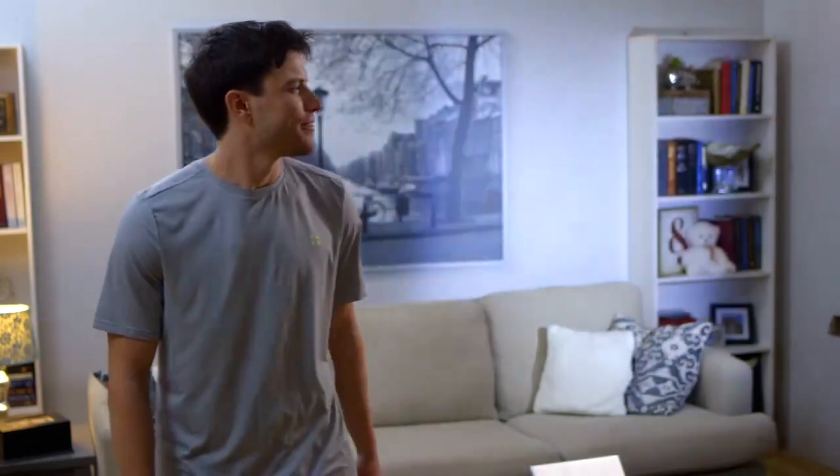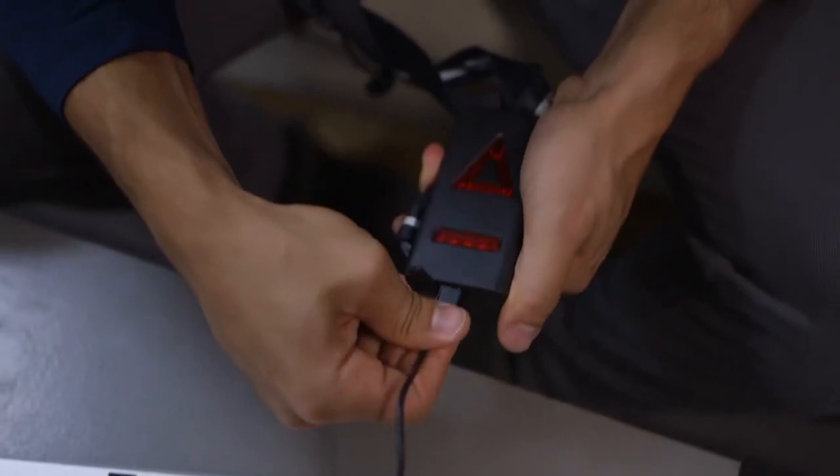Hey, my roommate's home. The running lights are USB rechargeable, so you can charge them anywhere — a computer, wallet, or power bank.